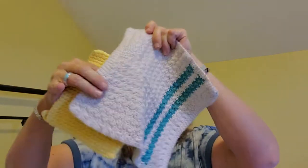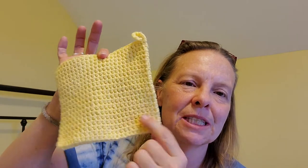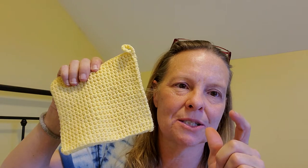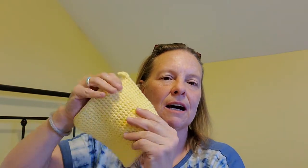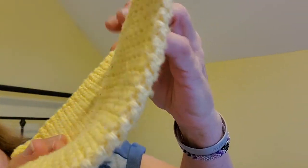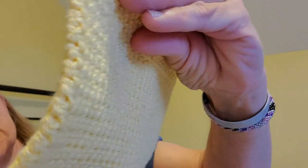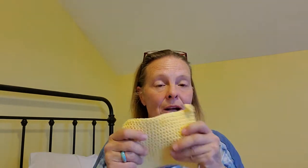Let's talk about potholders and dishcloths. This potholder is in the playlist where I have four videos for kitchen gift sets. This is a very thick thermal stitch potholder. This one mom has had — I don't know when I gave this to her — but it's been around.